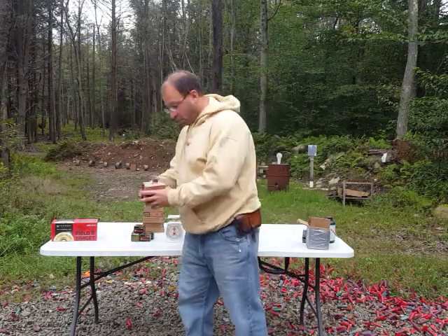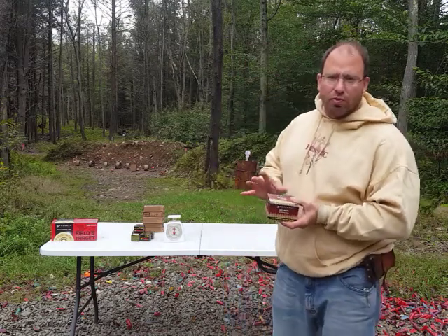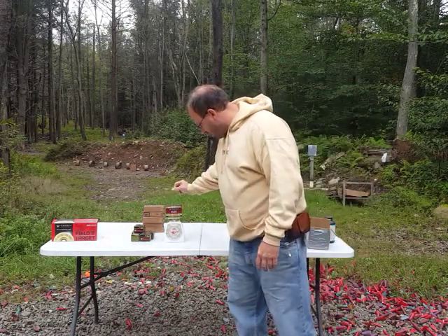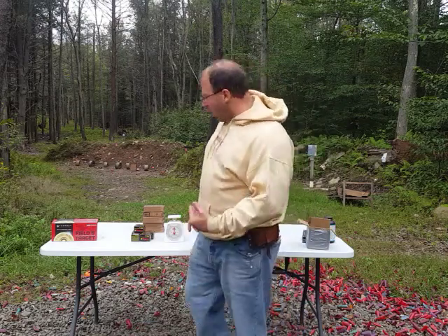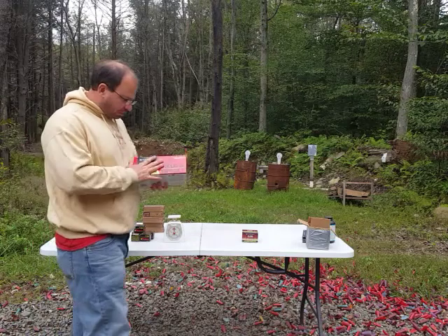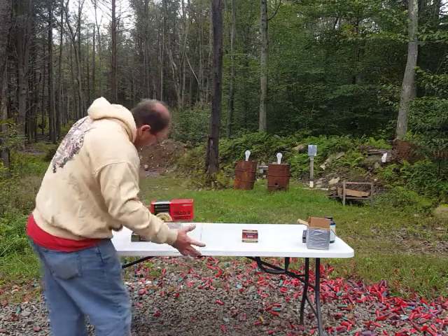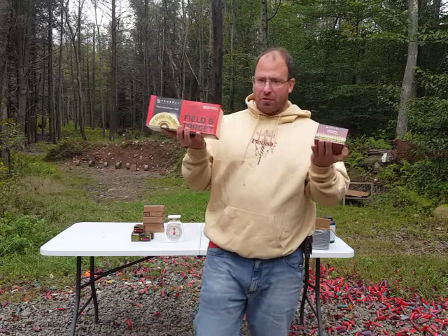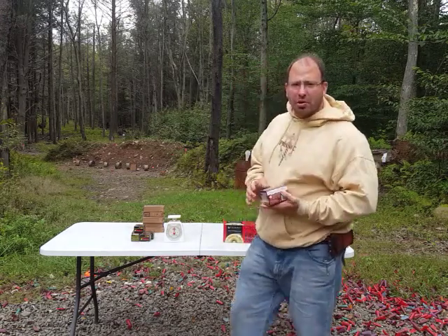I'm going to go with the two extremes — the one that makes the most sense and the one that makes absolutely no sense. The one that makes the most sense is .223. This box of 100 rounds of .223, when I put it on my scale, weighs 2.5 pounds. At the other extreme, I have 100 rounds of shotgun ammo — that's 9.5 pounds. So not only is there a huge weight difference, but there's also a bulk difference: the shotgun ammo takes up a lot more space. As far as stockpiling ammunition, that's a major concern — how much it weighs.